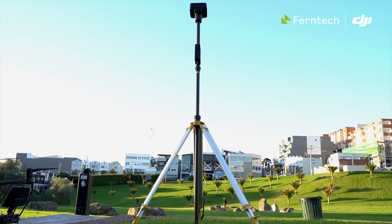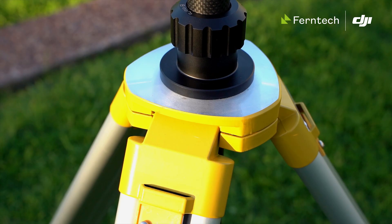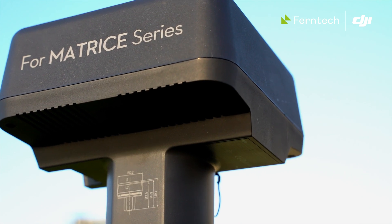Also if you are using the base station with the Matrice 210 RTK, you can now download RTCM data from that base station using DJI Assistant 2, so that you can use it essentially as a PPK base station.